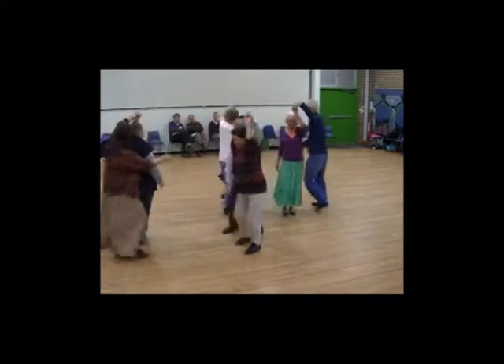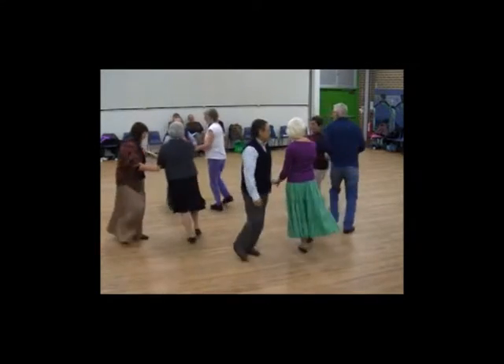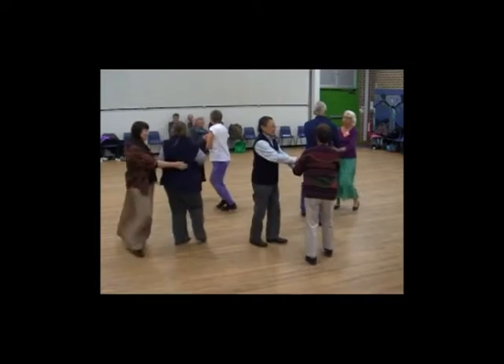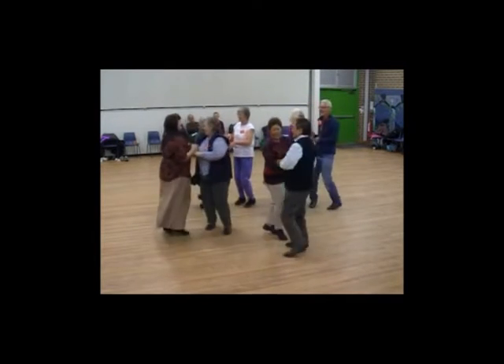Drop the fifty blocks. Right hand out of the set. Point top. Point. Three blocks. Next slide.